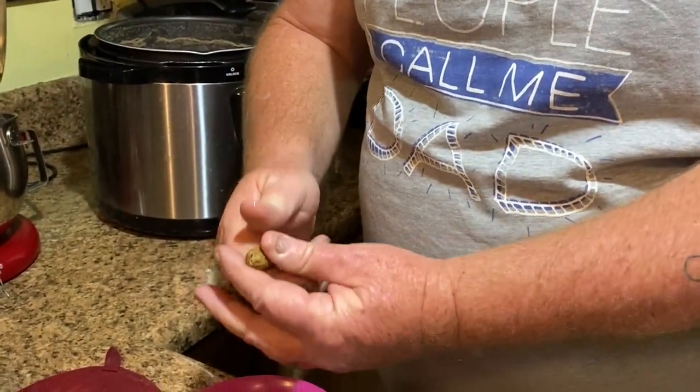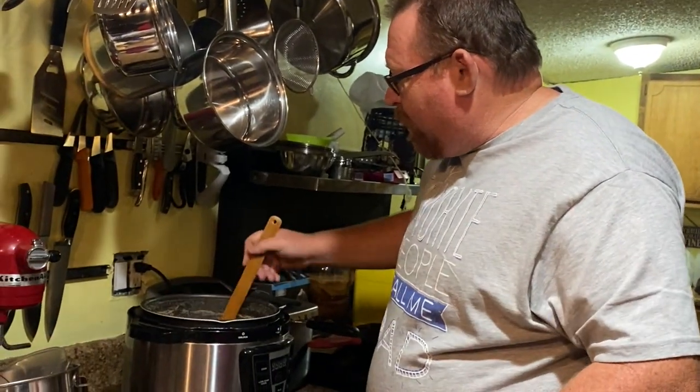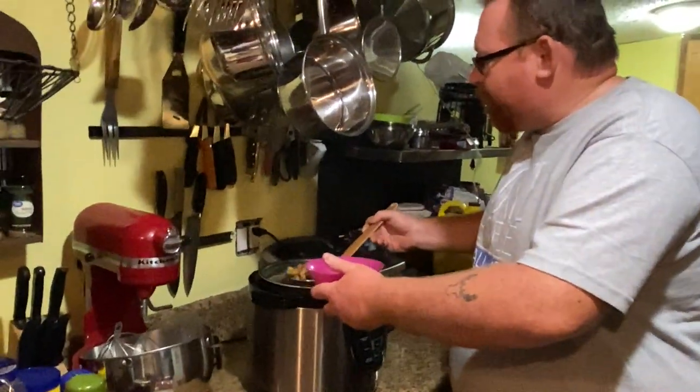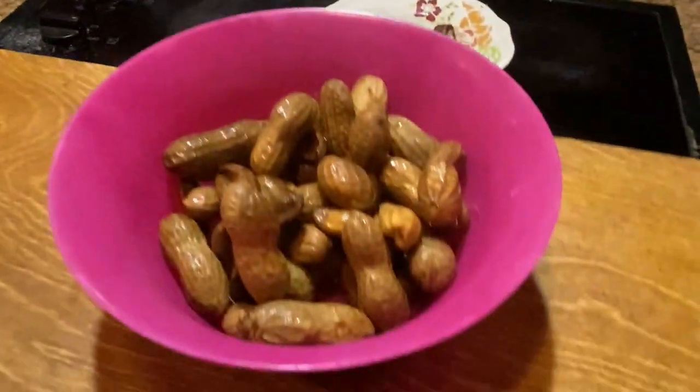Not a hundred percent traditional but we're trying to do a little healthier. I'm going to give one to Amy. Mmm — now that is a good boiled peanut! I kind of like it better like this with the garlic. It's not as salty and it's just a hint of garlic, and besides we could eat more garlic anyway. A bowl for Amy — nummies! And a bowl for me.